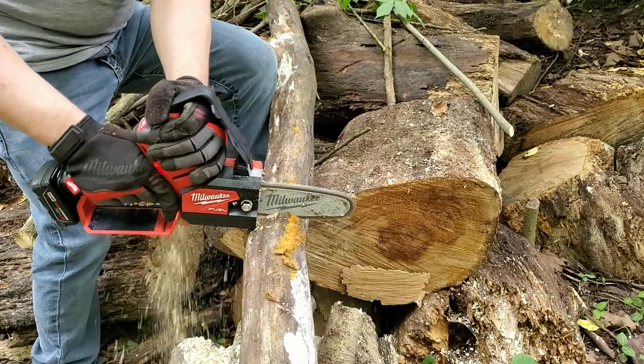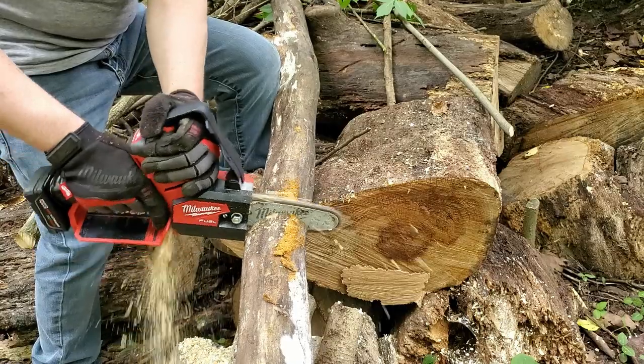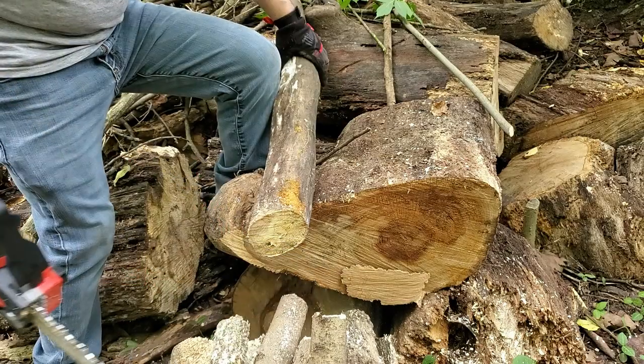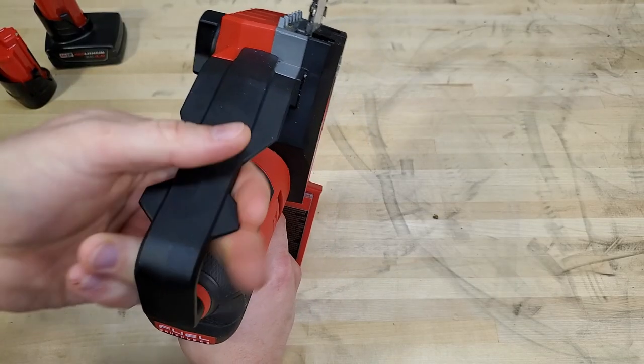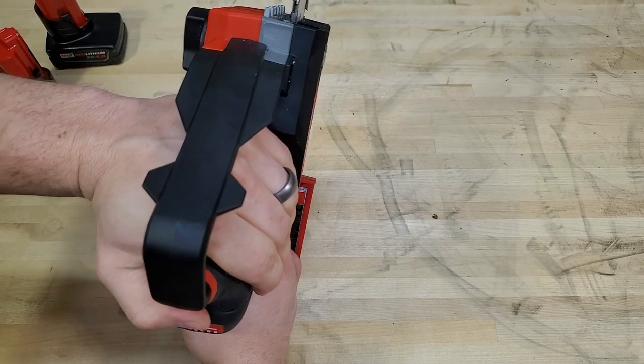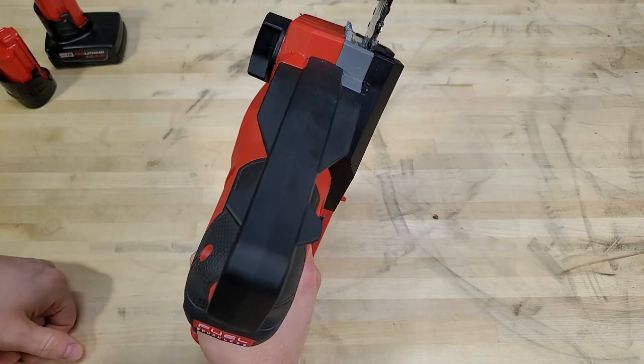It's actually really comfortable to hold with two hands as well — your thumb kind of fits right here. There's plenty of room for gloves with this big hand guard. I think they made this area a little uncomfortable so you don't grab it there and instead grab it underneath. That's the only reason I can think of why it's designed that way.